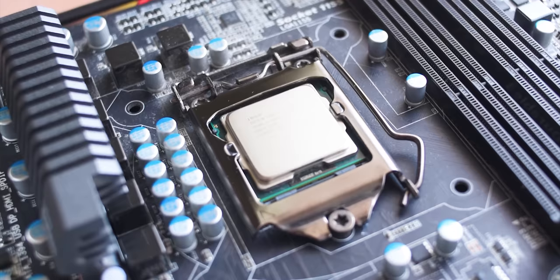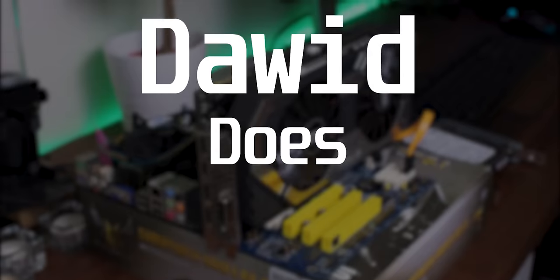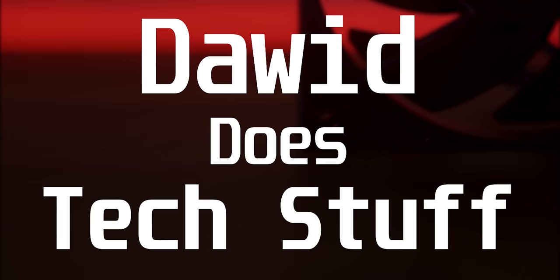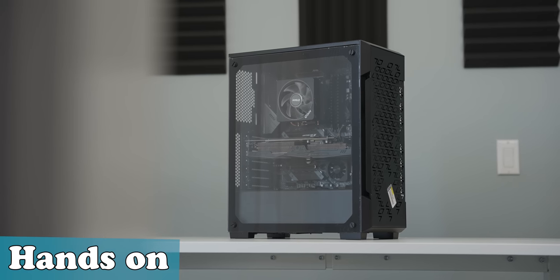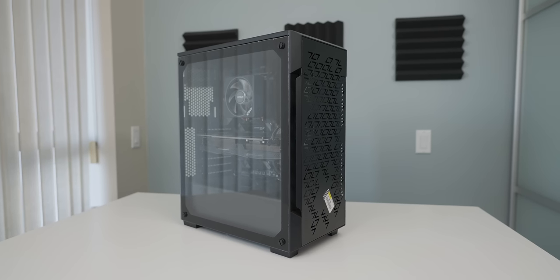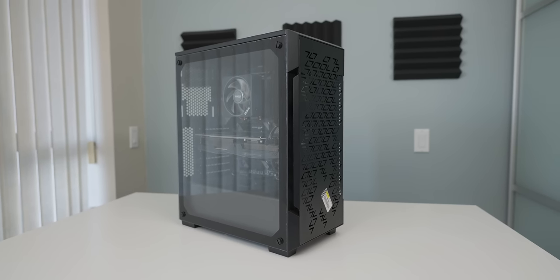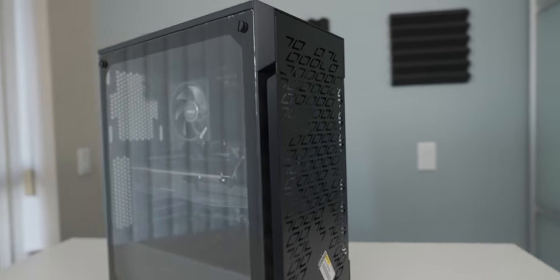The $1,300 budget still stood — we were just going to substitute the parts in later when they became available. So let's have a look at the kind of PC that the Geek Squad built us. We're going to discuss how much it cost and how much they charged for building it and installing Windows after we look at what kind of job they did, just to know how outraged to be by the price. Let's talk about the case.